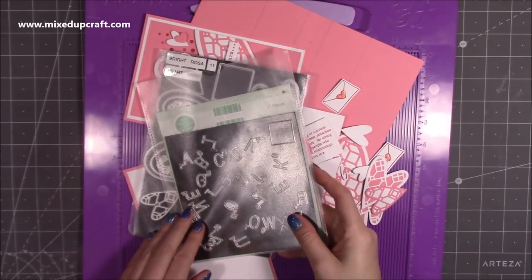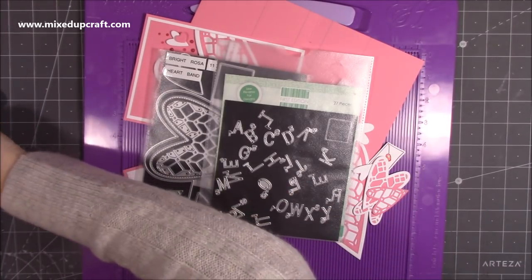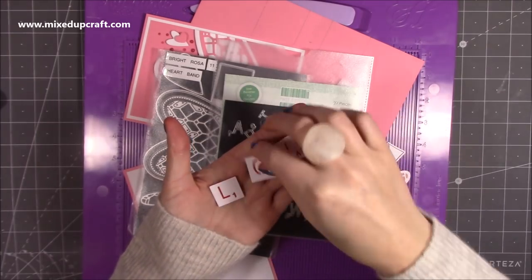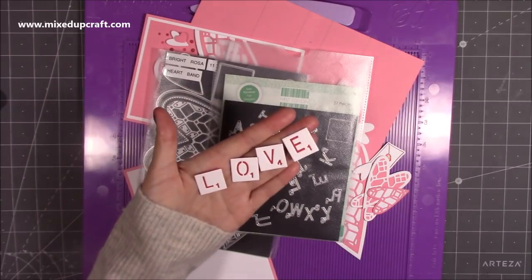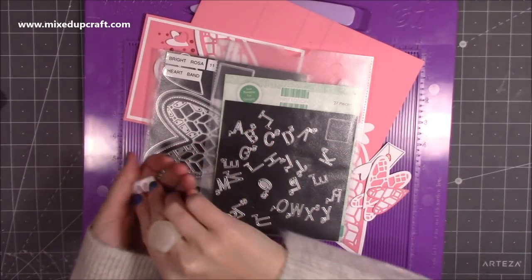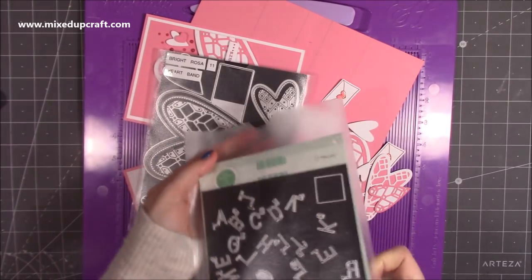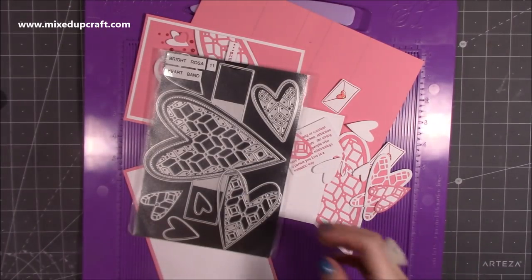I didn't end up using these but I'll show you — they're Scrabble pieces and I did the word LOVE: L-O-V-E. You've got the square tiles with the letters of the alphabet and the point totals. I did plan them for the back but then decided it didn't look right. If you did like that one, it's an old First Edition set called Alphabet Tiled.